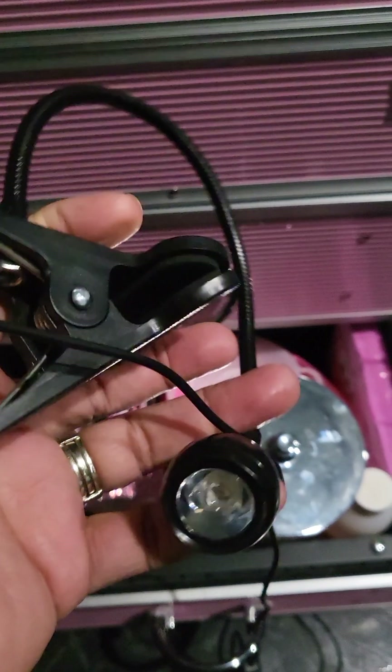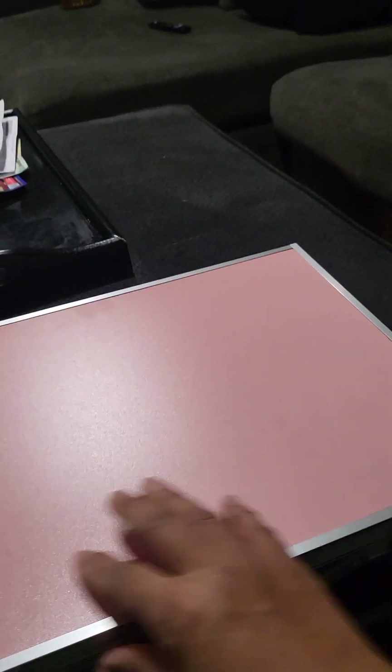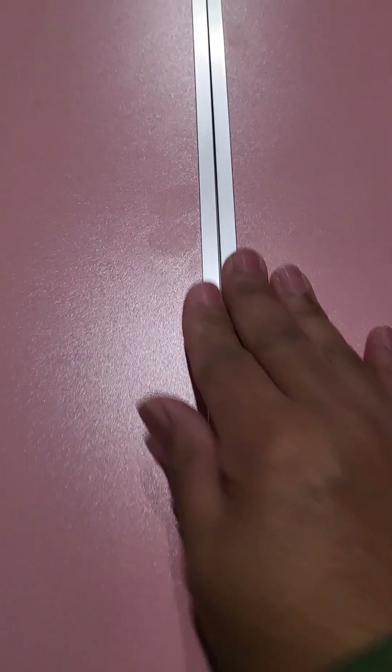The LED light came from Temu. And then I got this little table — it's actually supposed to be for like camping. I'm probably going to leave it closed like this because this is enough space for me to do my nails right here where I normally do them anyway. But it does open bigger if you want more space — actually I might leave it out that way to give me a little bit more room.